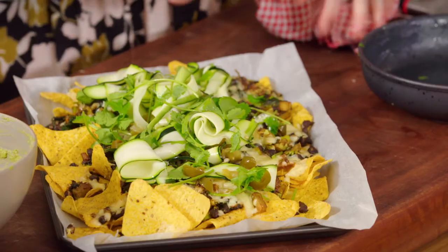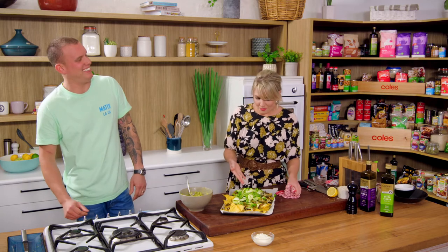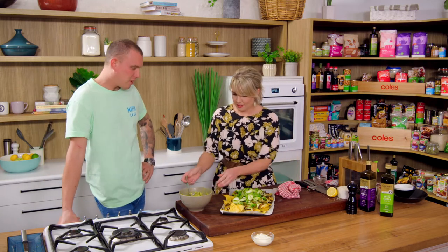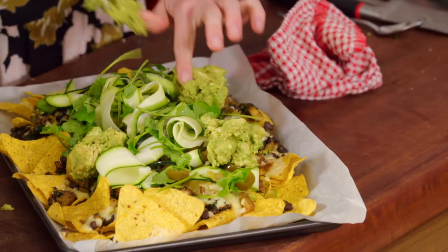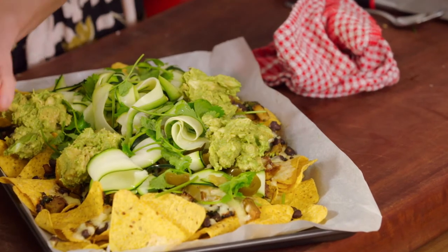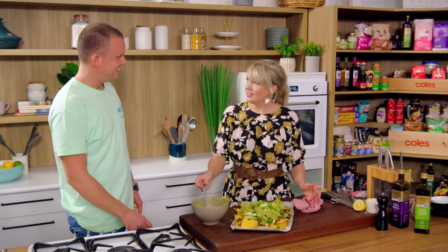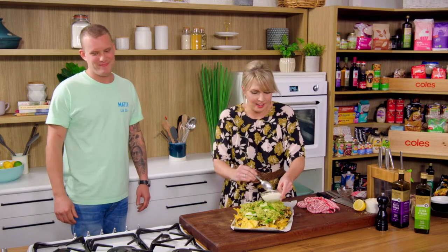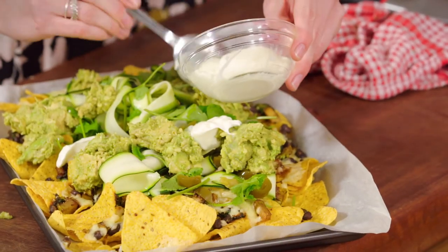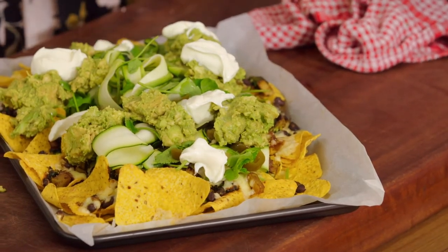We've got our beautiful little zucchini ribbons on there, then the avocado just goes on — just put it there so they can dip into it, or bang it straight over the top so every bite has some. This is the sort of thing where you put down a handful of forks, mates are over, forks in — and when you get down to the bottom you need a fork! You can't have nachos without sour cream — it just goes hand in hand. That's probably some of the best nachos I've ever seen, visually it's looking out of this world.